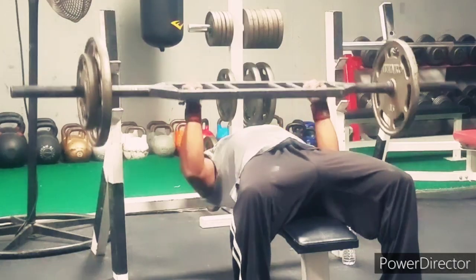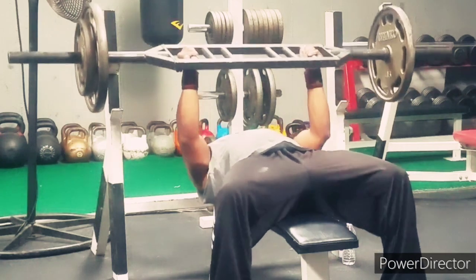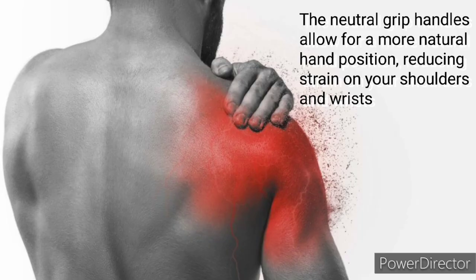You know what body part loves the Swiss bar? The shoulders — because the grip on it is great for protecting the shoulders doing any type of heavy pressing movements. If you like heavy pressing or you've been doing heavy presses for a while, especially with a barbell, you may not have the best shoulders in the world. All that pressing wears them out over time. This means you like benching and heavy pressing, but you may have issues because of your shoulders. This is the bar for you. The neutral grip does a great job of protecting the shoulders while still making heavy pressing possible.